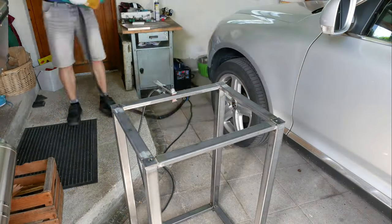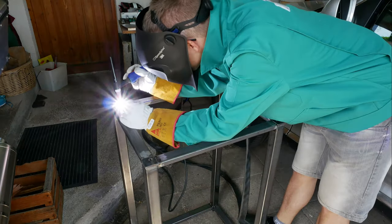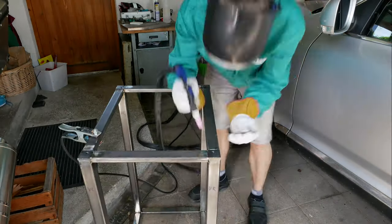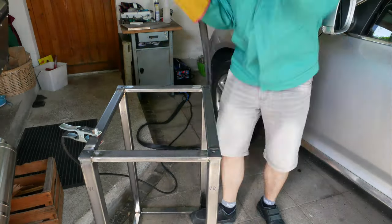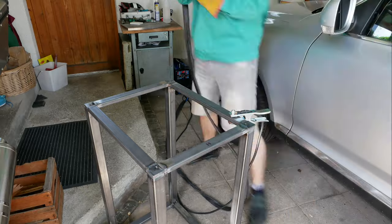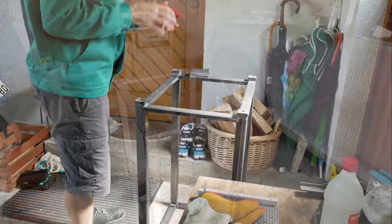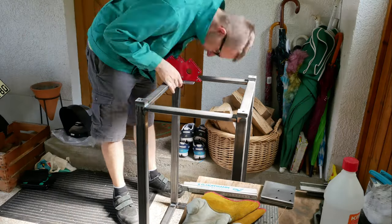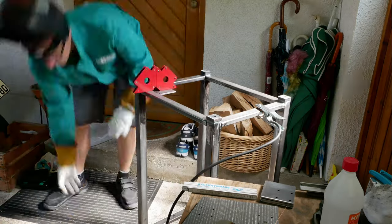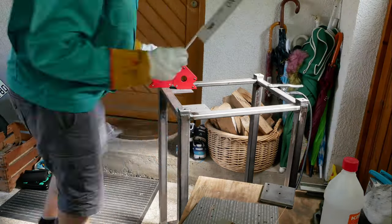The frame of the stand is now pretty much finished. I welded some points solid - not all - and I tried to weld them in an order so there wouldn't be a lot of warping. I put in some corner pieces to reinforce the drill press stand, and these bottom corners have two functions: they also hold the wheels to move the stand around.